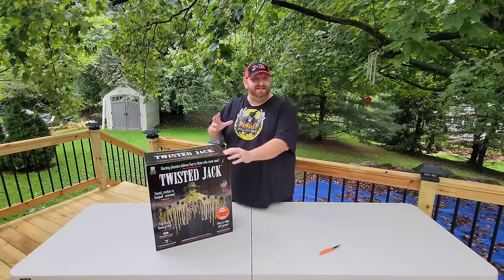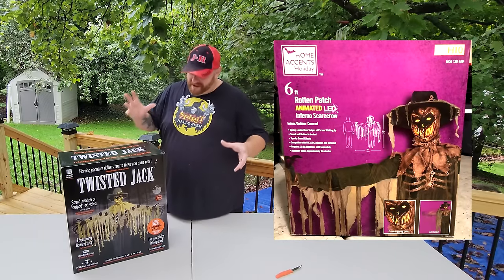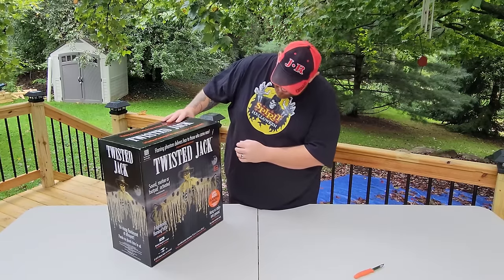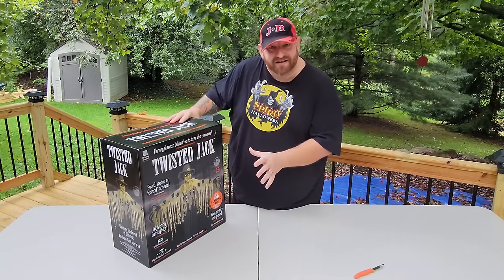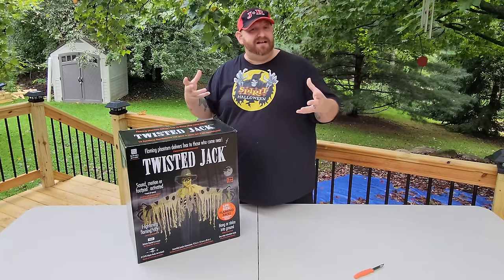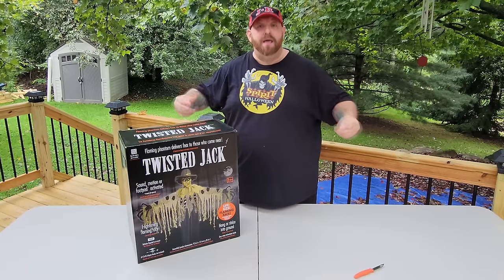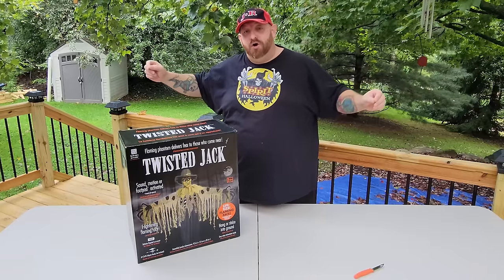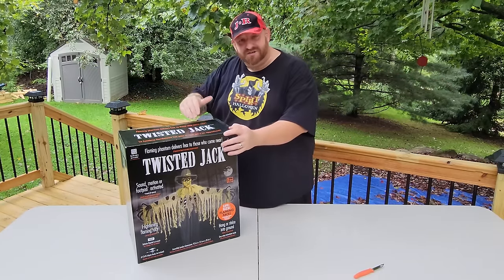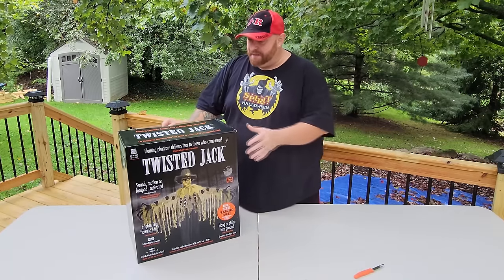Now what I understand is that this is basically the same prop as the Inferno Scarecrow put out by Home Depot a couple years ago, only this one is not actually animated — he just stands up. He's animated in the sense that he talks, his face lights up, it looks like he's on fire, but he just stands there like a scarecrow. The one at Home Depot, his arm would reach for you, but apparently this one does not do that. I am excited to open this and set it up.